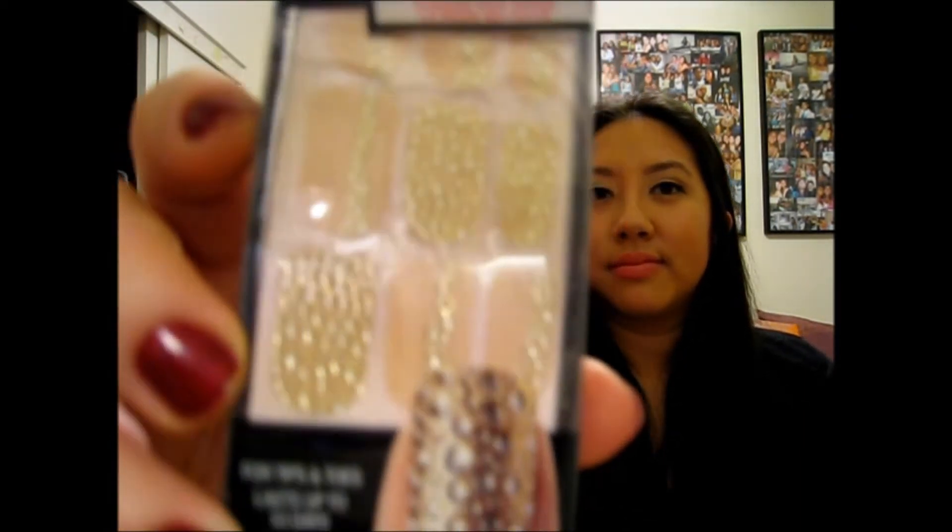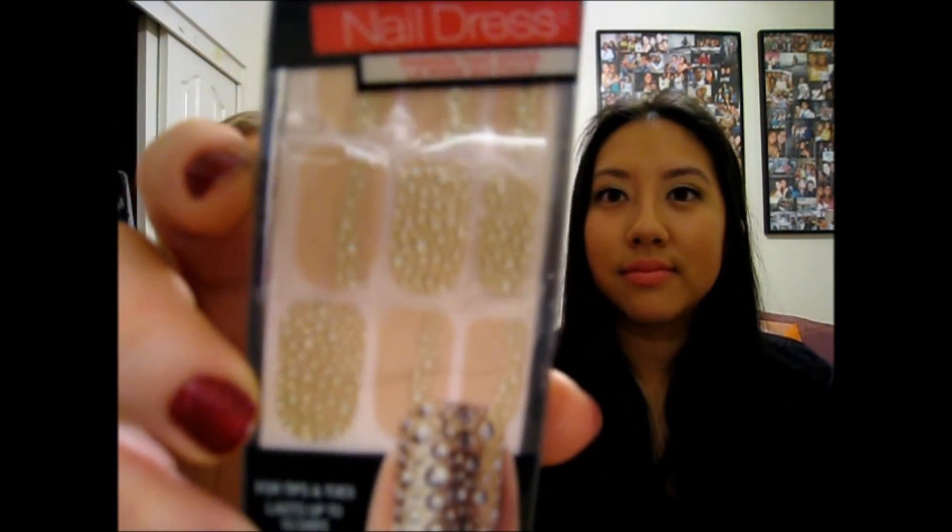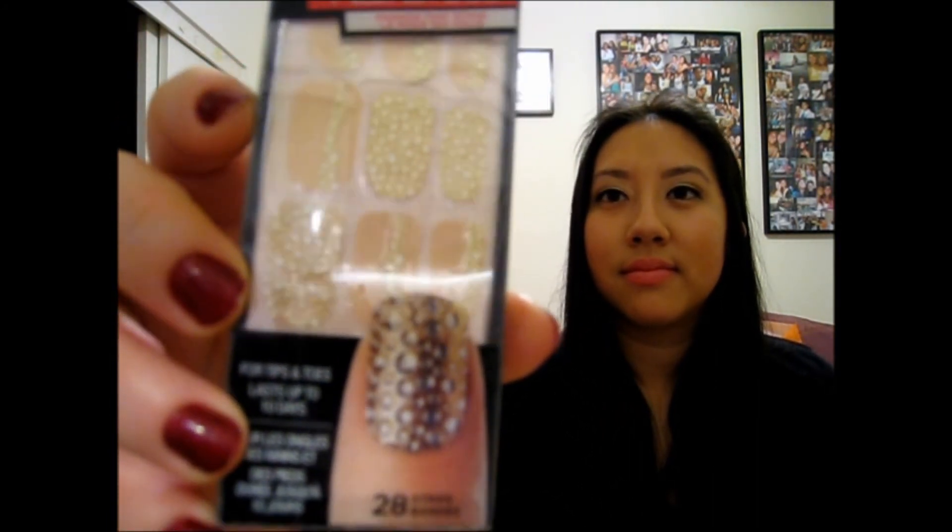And then there's the Kiss Nail Dress Nail Strips — little sequins for your nails. It's actually kind of cute; it could be a lot crazier. It's for nails and toenails, lasts up to 10 days, and there are 28 strips in the pack. It looks like you put them on and file them down, just like the Sally Hansen ones. They're actually raised, so there's a little texture. That'll be fun to try, especially if you like glitter nails.